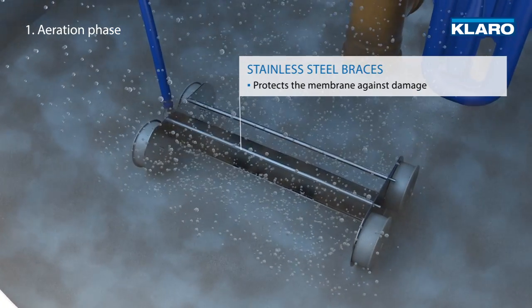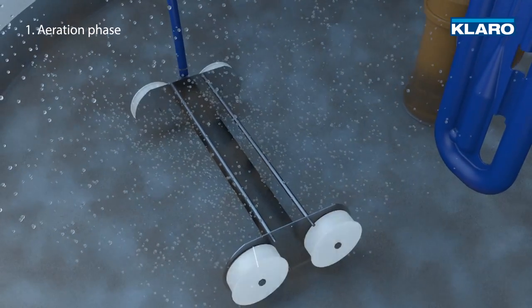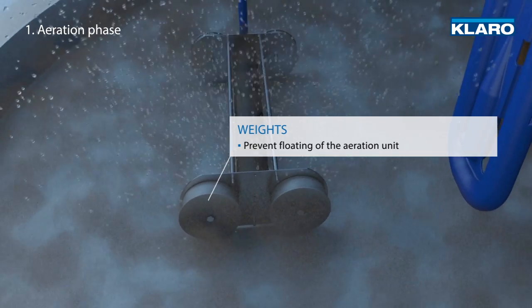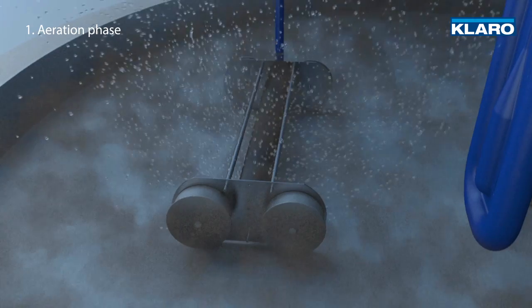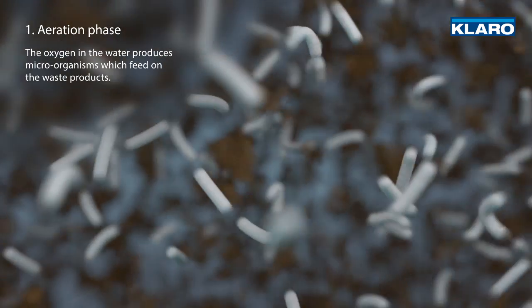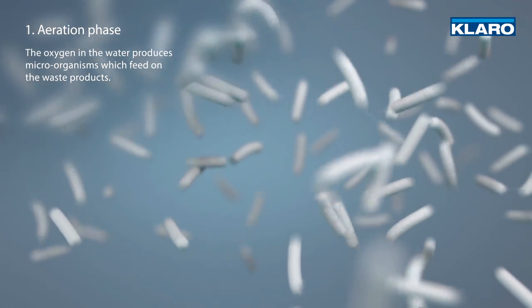High-quality stainless steel braces protect the membrane against damage. Weights on the side prevent the aeration unit from floating to the surface. The oxygen in the water produces microorganisms, also known as activated sludge, which feed on the waste products.